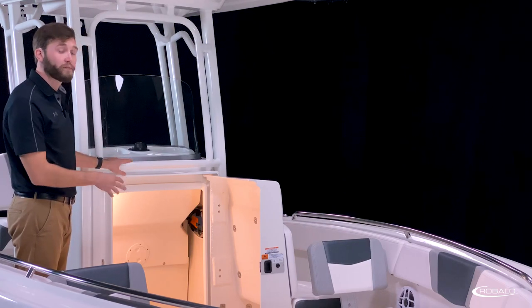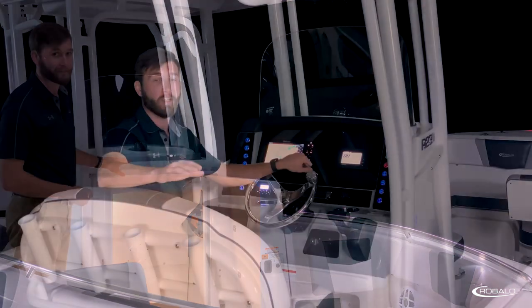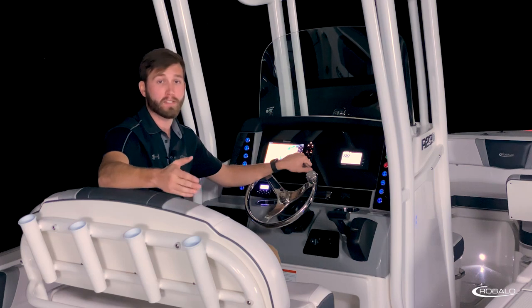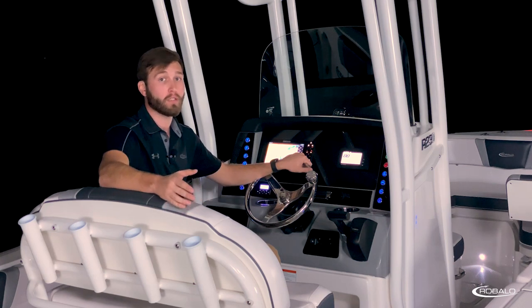You have a grab bar for if the seas get a little rough, and an opening port light for ventilation. With a low helm height and a tall, one-piece, aluminum-framed glass windshield, you'll have plenty of protection and visibility while captaining the R230.